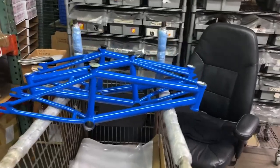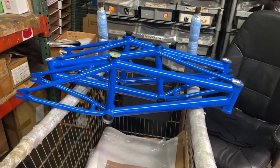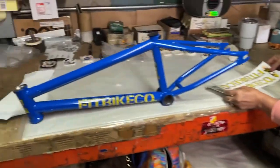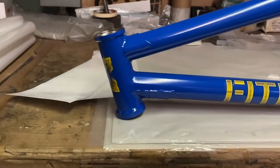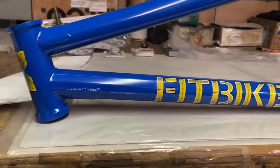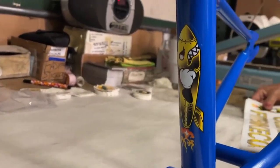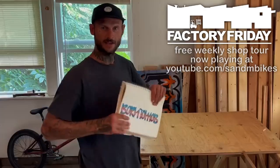We've got Rita over here stickering up the new Shane Hallihan squib frames — 18 inch wheel — in the new blue angel color. Catching that bike, baby.